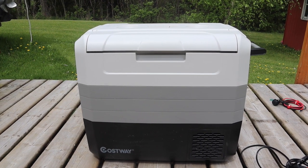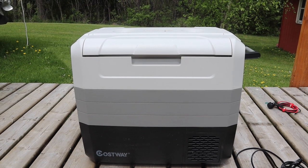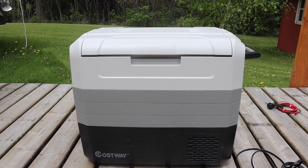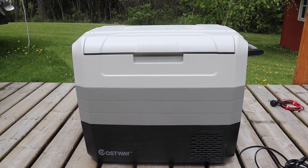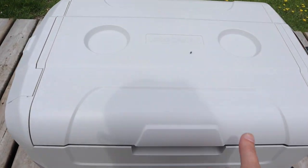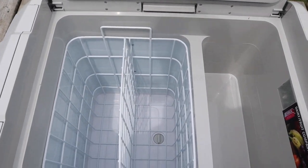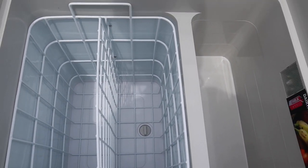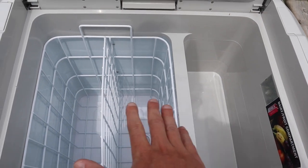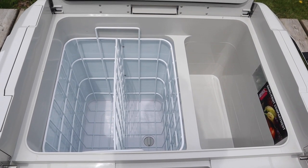It does have three battery-saving settings so you can set it so it doesn't kill your batteries. It only draws 60 watts in max mode, which works really well - it took it from 23 degrees Celsius to minus 5 in about 15 minutes. It also has an economy mode which draws significantly less power, and it's been really quiet. You can run it a hundred percent as a freezer or a hundred percent as a fridge.